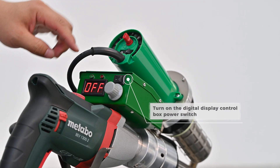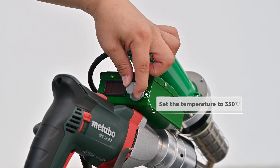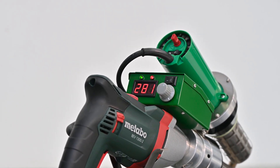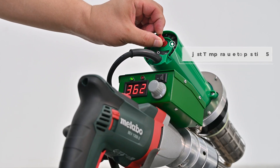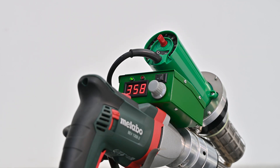Turn on the digital display control box power switch. Set the temperature to 350 degrees Celsius. Turn on the hot air gun switch. Adjust the temperature to position 5. Warm up for 5 to 10 minutes.